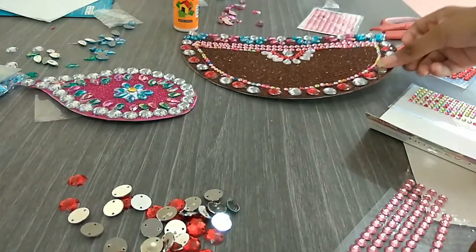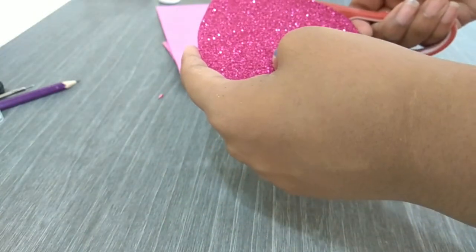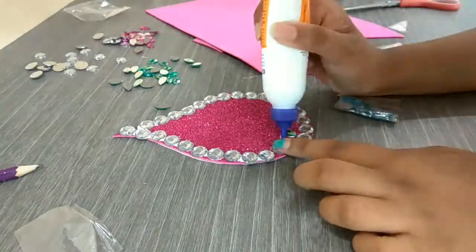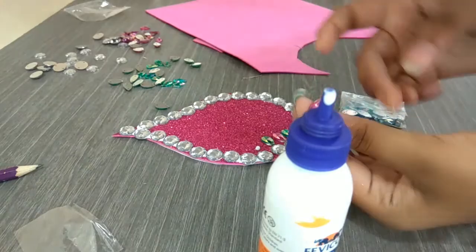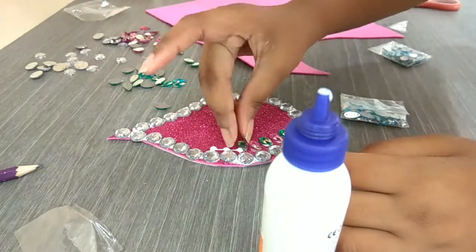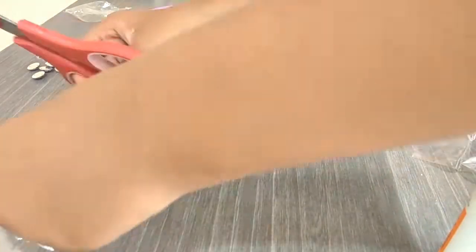Cut out the flame of the diya and stick it with the cardboard paper, then cut out the excess. I'm sorry I could not find the clip of me putting those circular stones on the edges of the diya, but I know you can do it. Then I'm using leaf-shaped stones and putting them on with the help of fevicol. This is how the flame of the diya looks after completion of the main decoration.